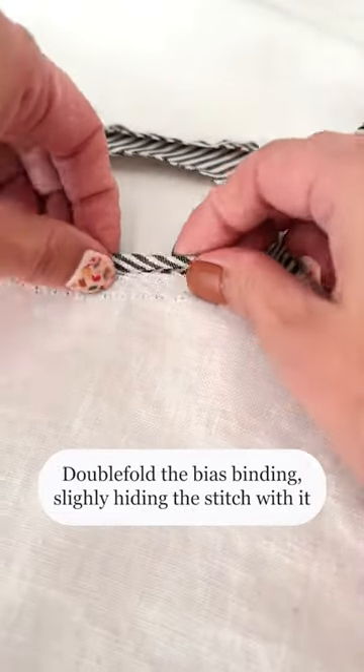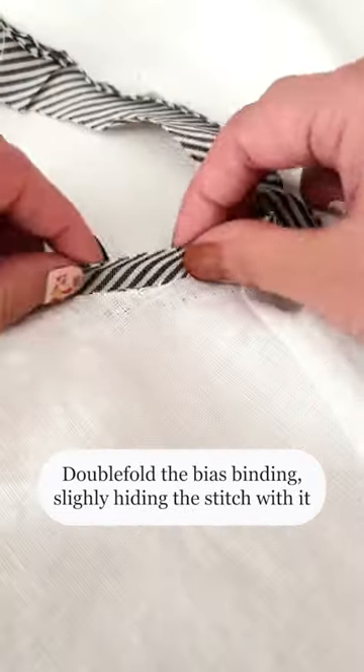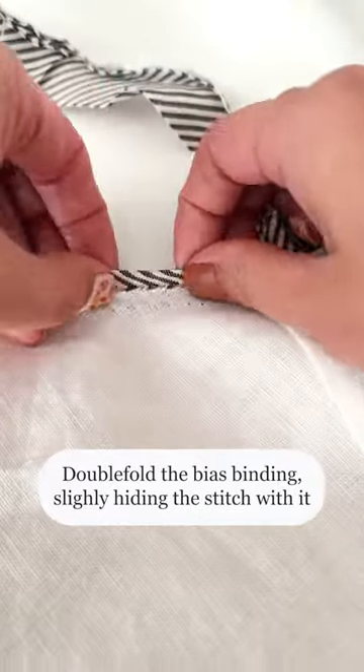Press bias tape towards the seam. Double fold the bias binding slightly, hiding the stitch with it. You can trim the seam if necessary.